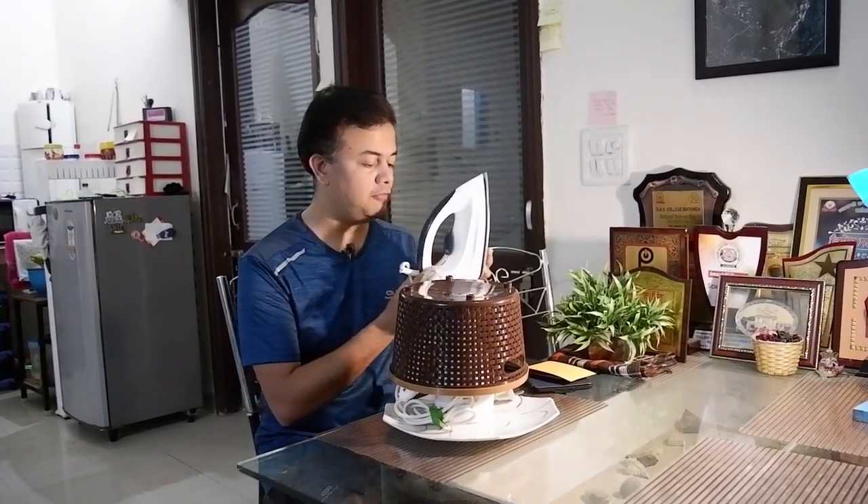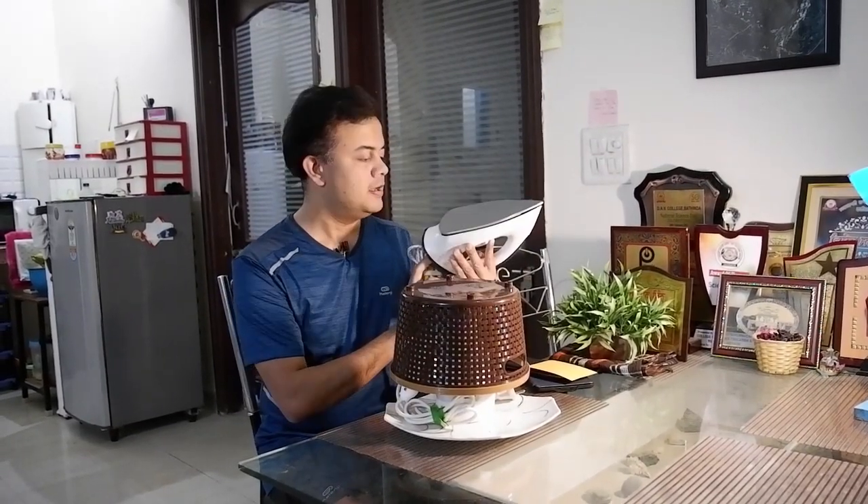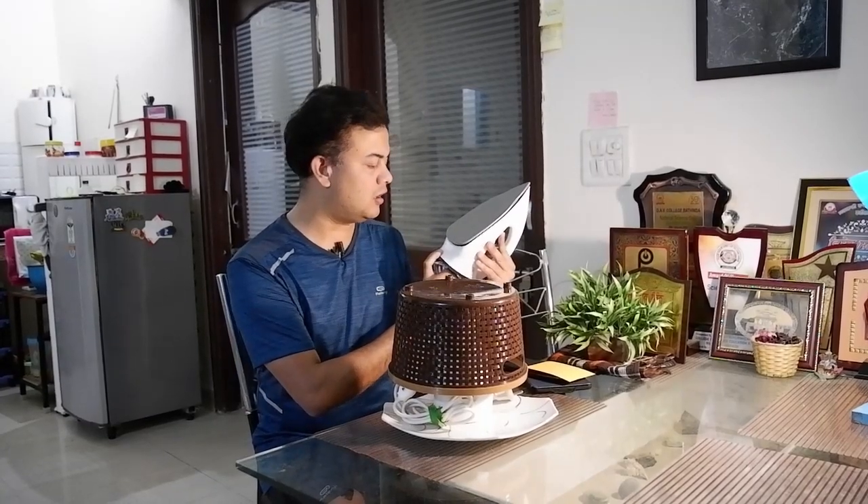For cotton shirts, traditionally the iron is what we all follow. But if you look at this carefully, from an energy-efficiency point of view, the iron is really bad — it takes up a lot of energy and is not good for a low carbon footprint. If you look at the back of this one, I have an Orpat iron here, and it is 1200 watts. That's quite a lot of energy.